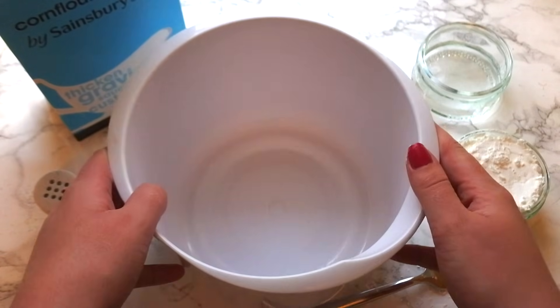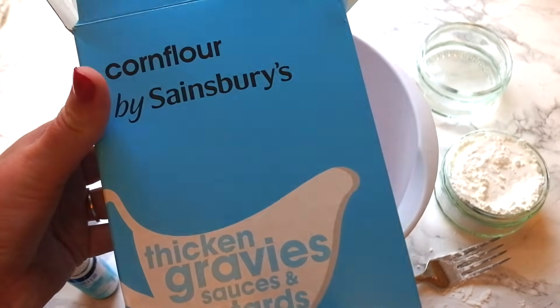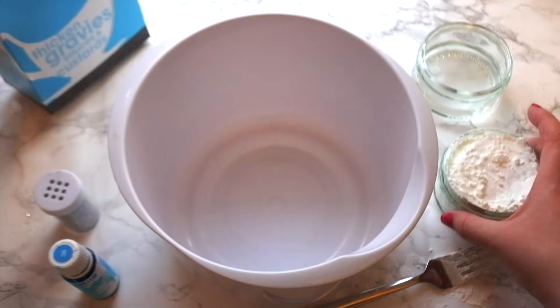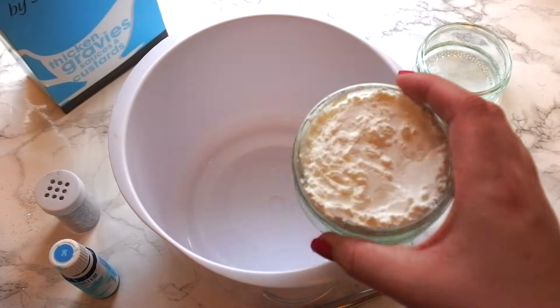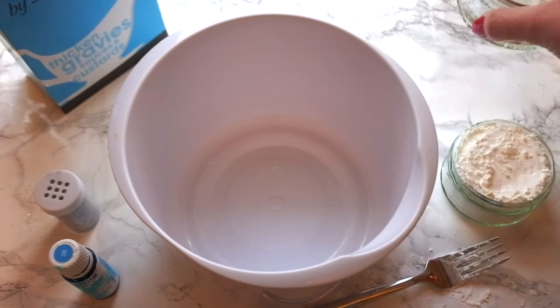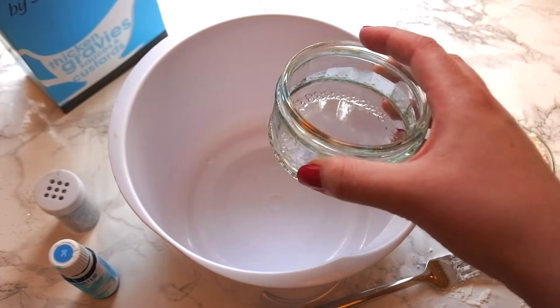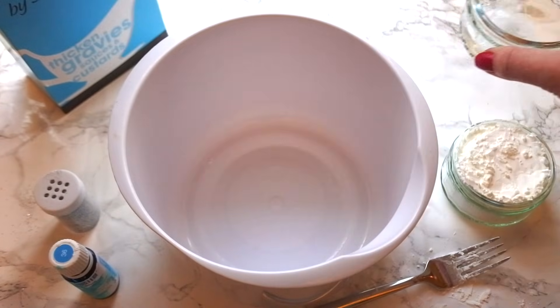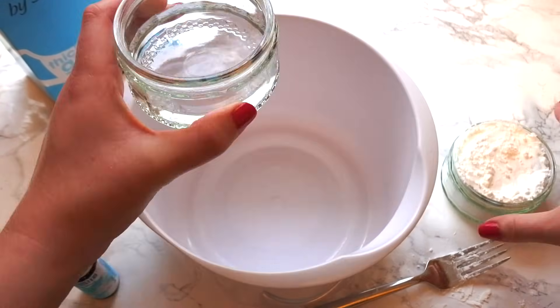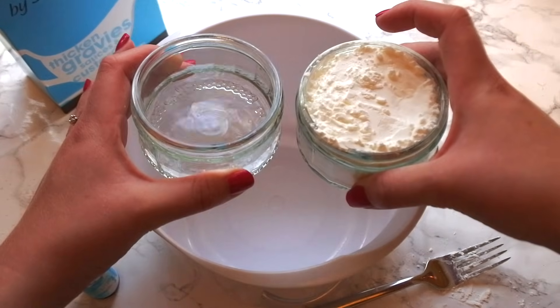So for this recipe you will need a mixing bowl and some cornflour. I've got it here in my little dish so that I know exactly what quantity I'm using, and in this dish I've got just some regular tap water. It's very important that you always have two parts cornflour to one part water, so always use half the amount of water as you do cornflour.